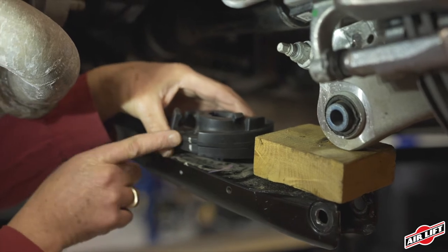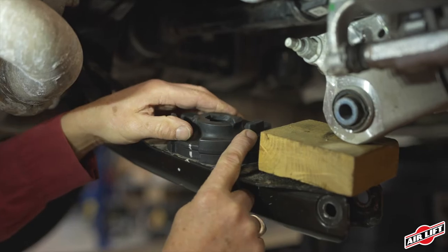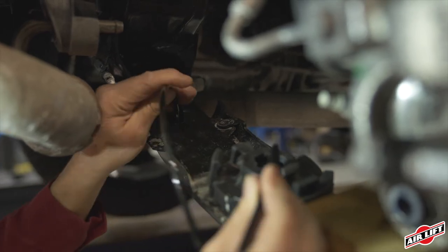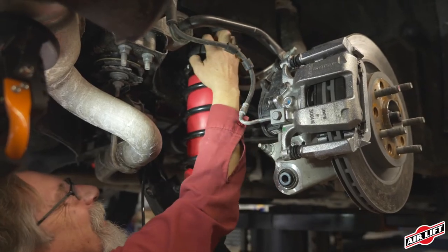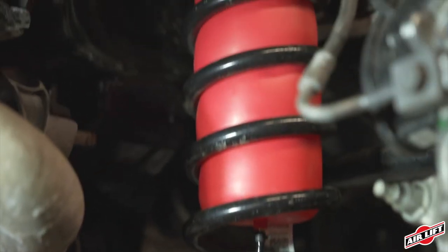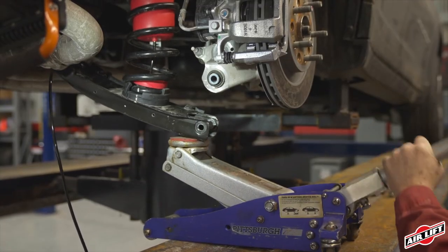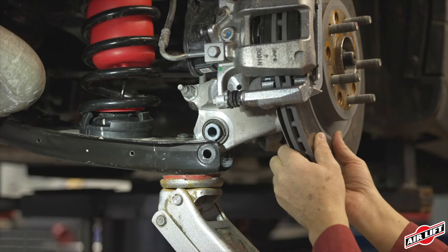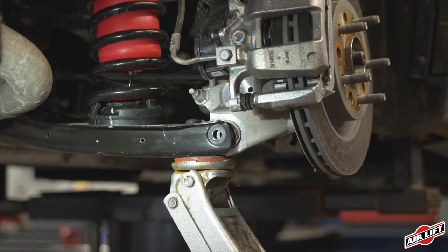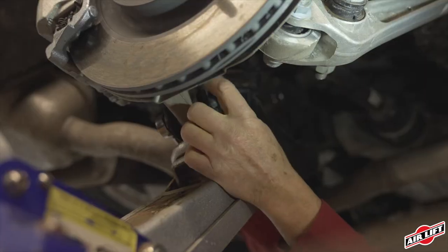Re-seat the lower spring seat back into position in the spring link. Insert the airline into the lower spring seat through the lower spring link and out the slot on top of the spring link close to the inner pivot point. Set the spring assembly back into position, making sure that the marks made in step two all align and that the upper and lower spring seats are positioned correctly. Raise the lower spring link back up using the jack. Pull out on the knuckle once the lower spring link is closed, then raise the spring link far enough to push the knuckle back into position. Insert the bolt and nut but leave loose at this time.